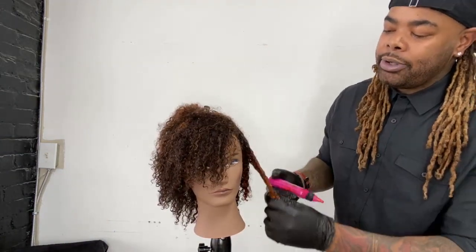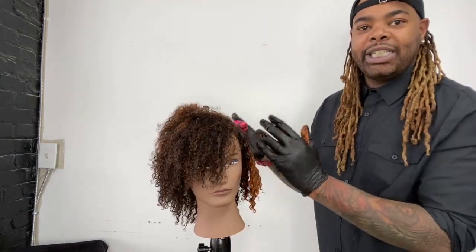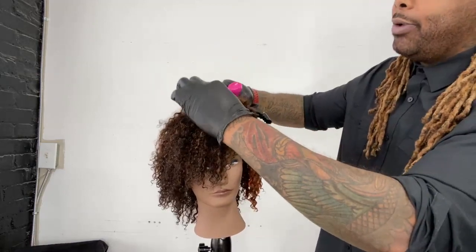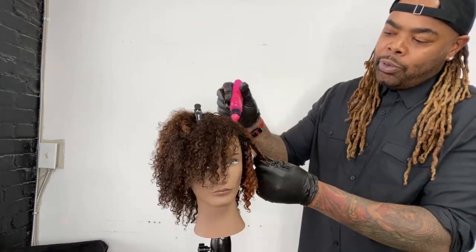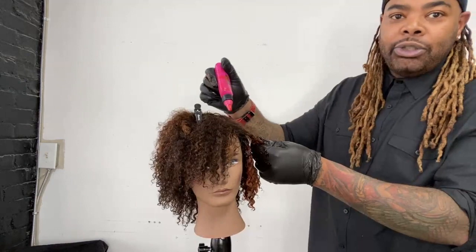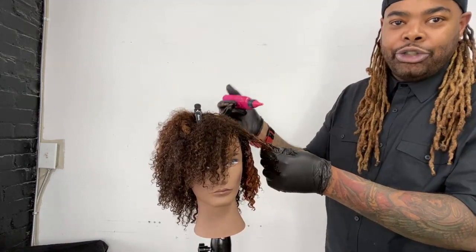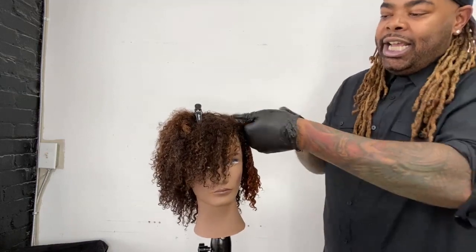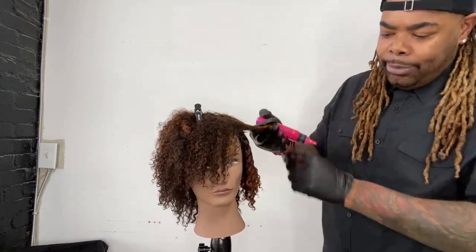Normally we would do this at the bowl while she's laid back, but I just wanted to show you guys the placement, so I brought her back out here. You can do this right at the bowl. I'm just squirting a little bit and using my hands to work the rest. If you put too much product in, it will make a mess and drip everywhere. So you just want one or two squeezes on each section and work with your hands — that way you're able to control the product.